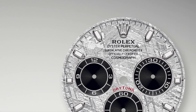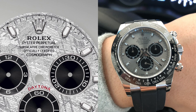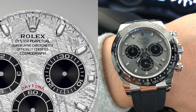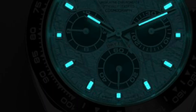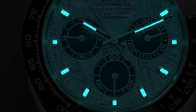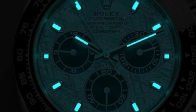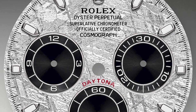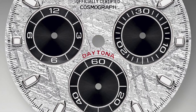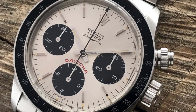Other than the dial, the layout is pretty much the same as previous models. The sunburst black sub-dials are identical and the hour markers are still the classic Daytona shape. The white texture allows the blue luminous paint to shine and when it does, it shines bright. Another nice touch on the dial is the red Daytona text, which gives it an almost retro feel, reminiscent of the older 1960s panda models.